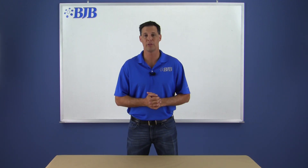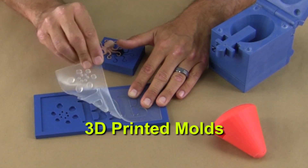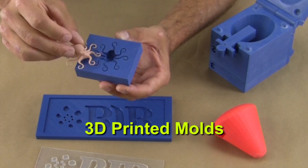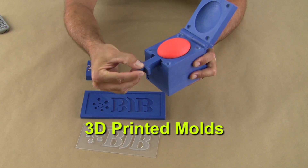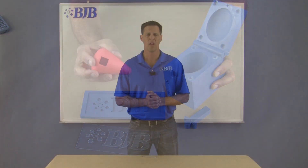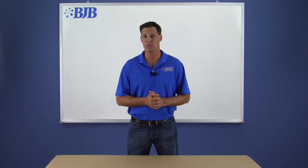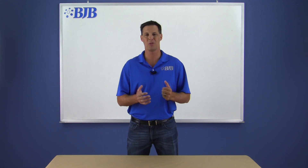Welcome back to another BJB tutorial video. Recently many customers have been asking if it's possible to cast BJB materials into 3D printed molds. The short answer is yes, it's possible, and many of our customers have successfully used this method. But there are many things to know and understand before jumping into making 3D printed molds. Our goal at BJB is to take the mystery out of materials, so let's get started.